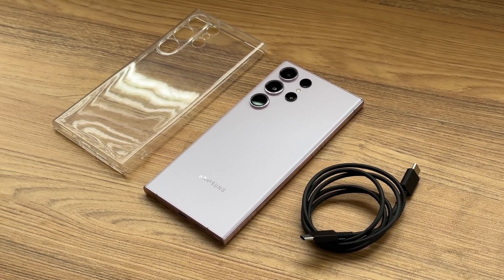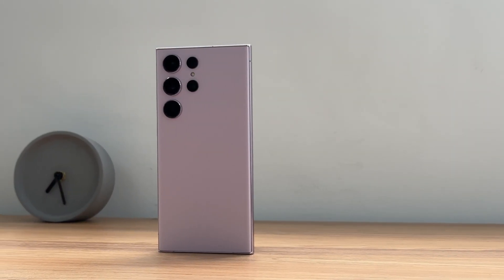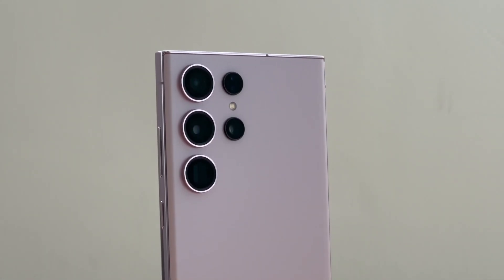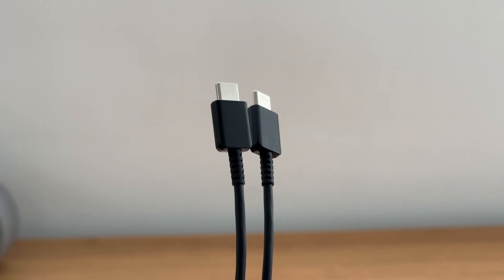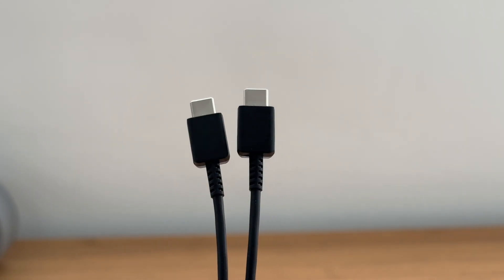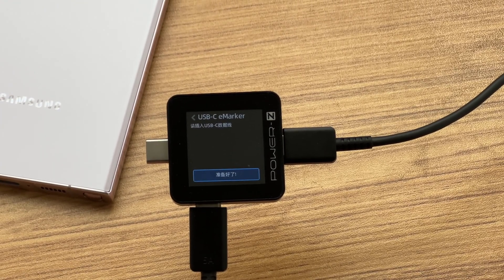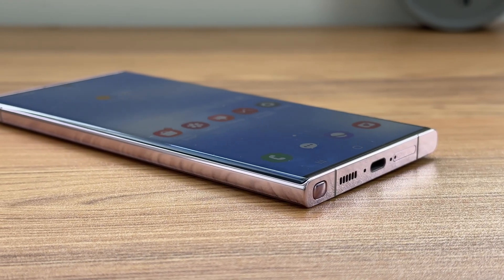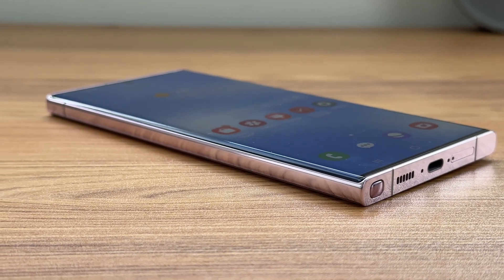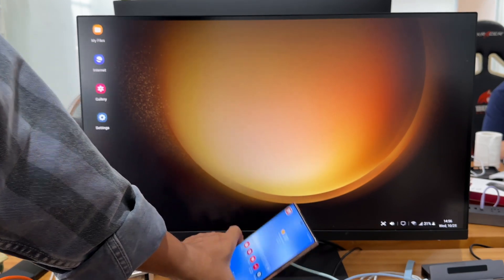The packaging design of the Ultra this time is highly similar to Apple's. It has a battery capacity of 5000 mAh and supports 45W while charging and 15W while discharging. The included USB-C cable only serves up to 3A, so if you want to charge your phone at the fastest speed, you need to change to a 5A cable. The USB-C port adopts USB 3.2 Gen1 standard, supports external monitors, turning your phone into a PC in seconds.